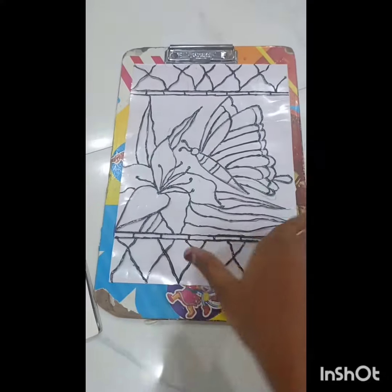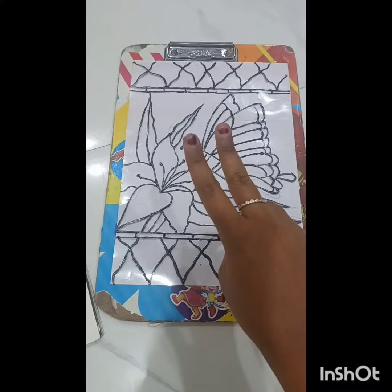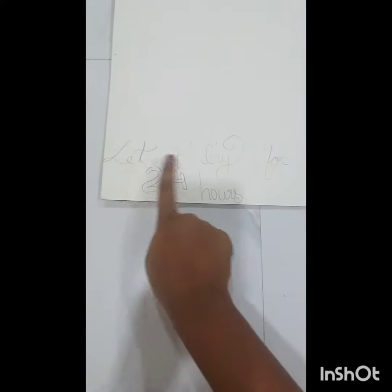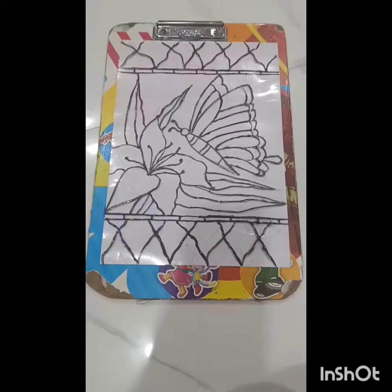This is the complete result. It just took 30 minutes to complete. If you don't like it yet, you will need to let it dry for 24 hours. Then you will be done with the glass colors.